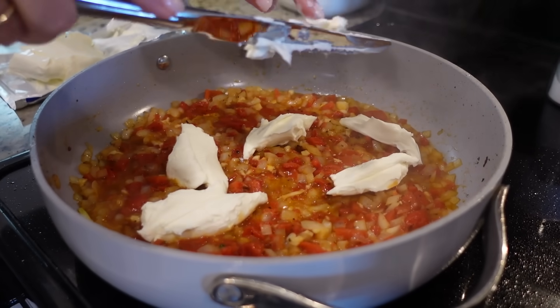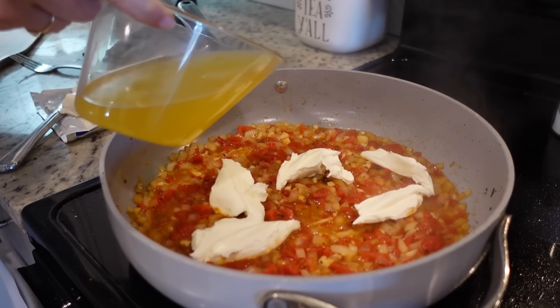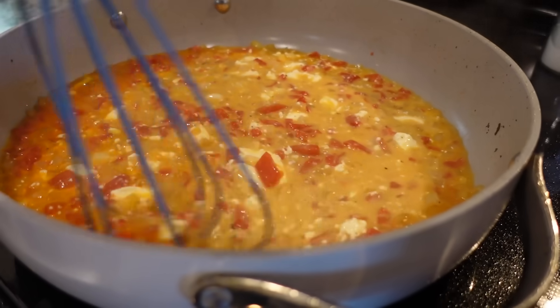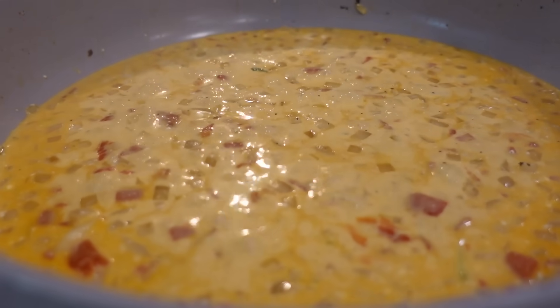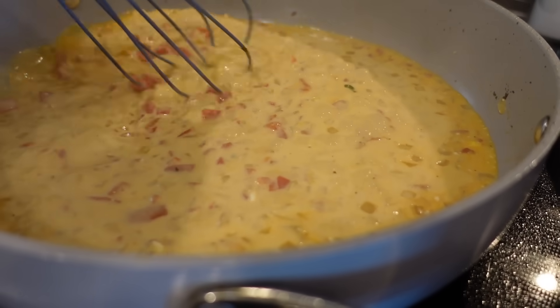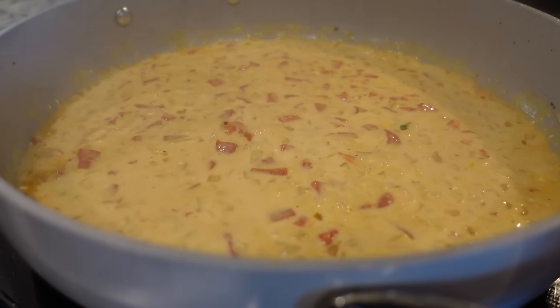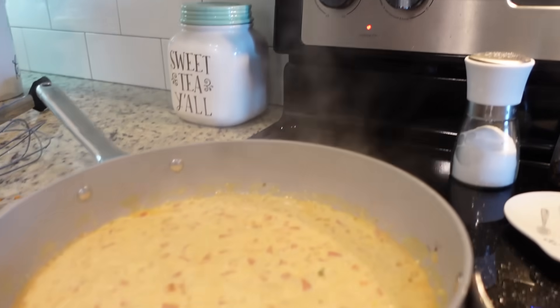Then we need to put in the rest of the chicken stock — we had a cup and a half total; he put in about a half a cup earlier, so we're going to put in the rest of it now. We're going to stir this around and let it melt, then let it simmer for a good seven or eight minutes. Our cream cheese has melted completely and it's come up to a simmer. It says to allow it to simmer for about seven minutes so it will reduce a bit, with the temperature on about medium.